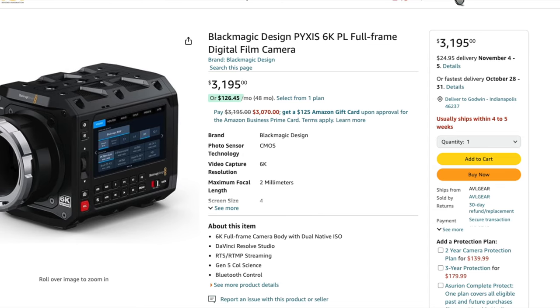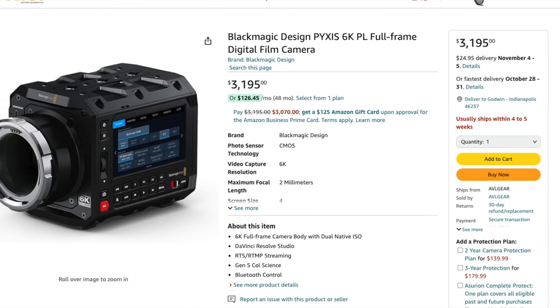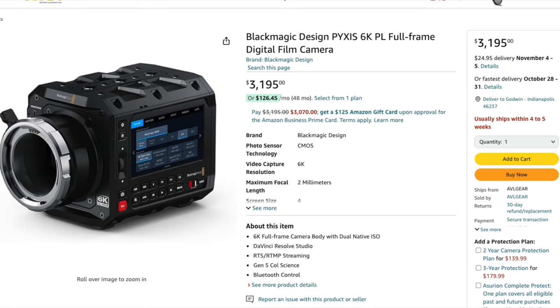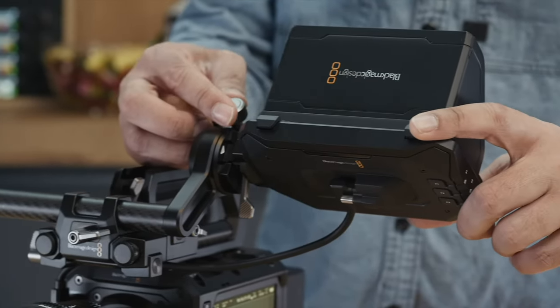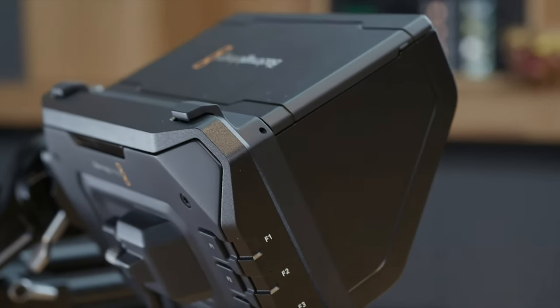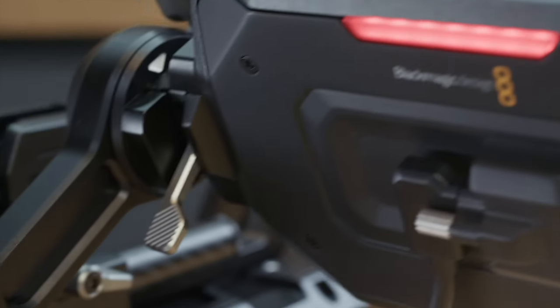You'll get it within the first two or three weeks of October. I was trying to wait for it to test on my short film, but I don't think I want to wait that long to shoot my short film, so I might be getting the full-frame cinema camera — or maybe not.